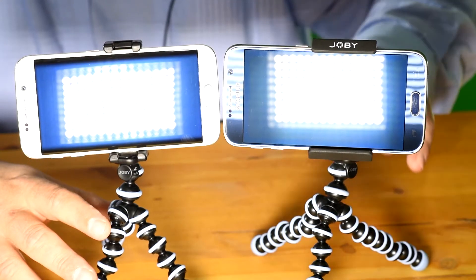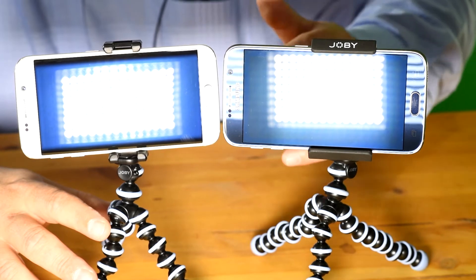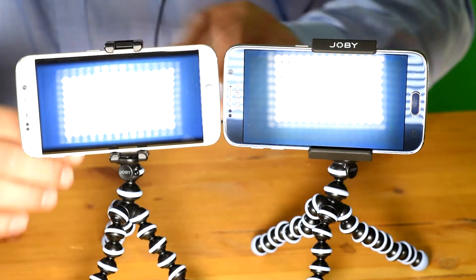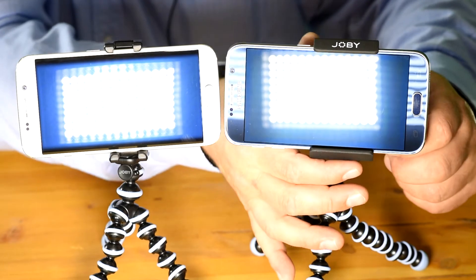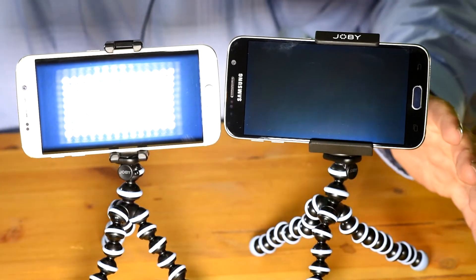One of the biggest problems when you shoot with your cell phone outside is the glare or reflection you get off your screen. With the original GripTight, you're kind of stuck. But with the GripTight Pro, you can adjust the angle to completely get rid of the glare when you're shooting.